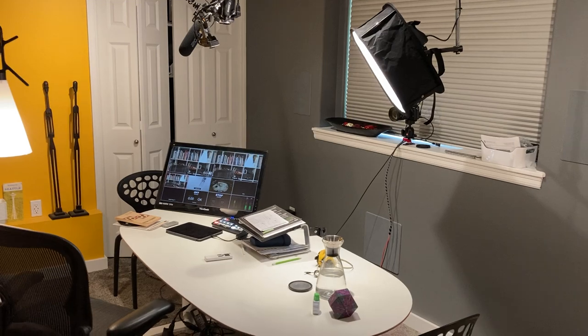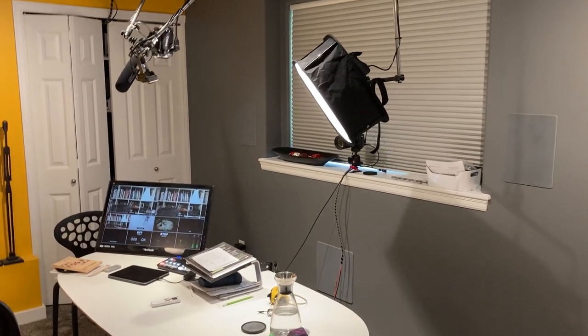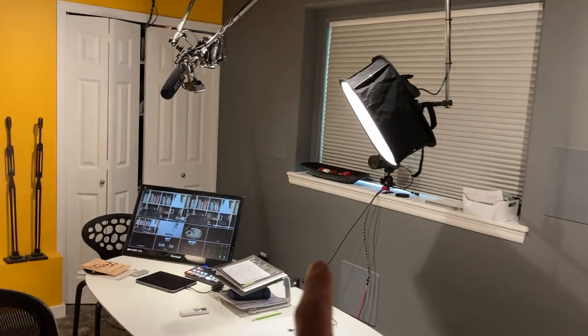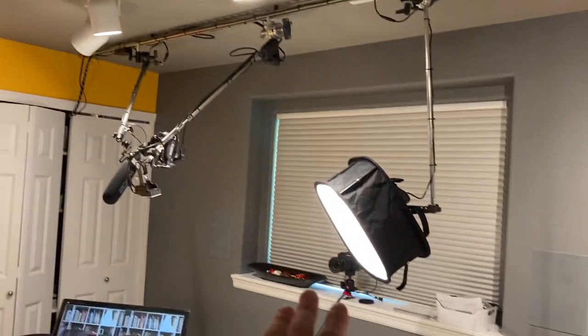We have blackout curtains there to kind of control the lighting. You can open those up and have natural lighting, but I have everything calibrated for the main ceiling lights, these track lights here, and then this light here.